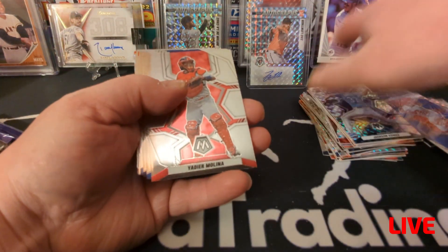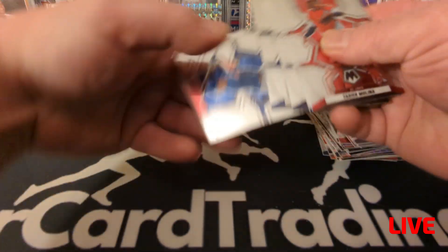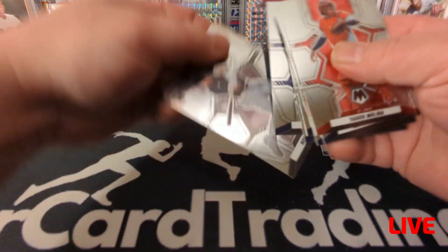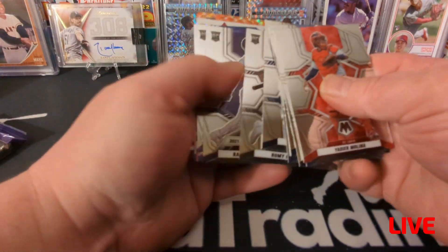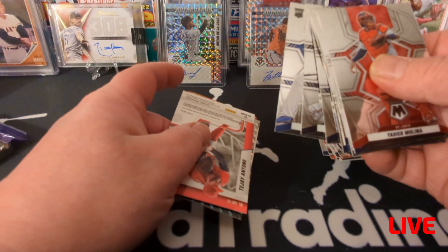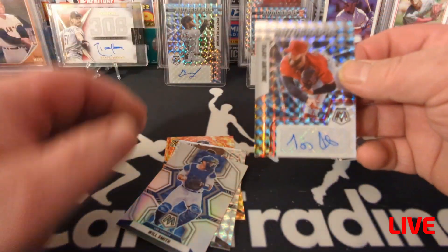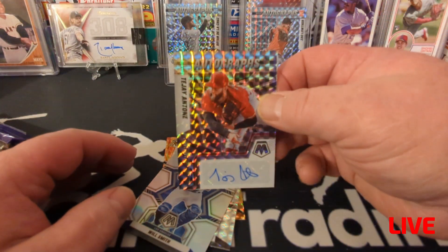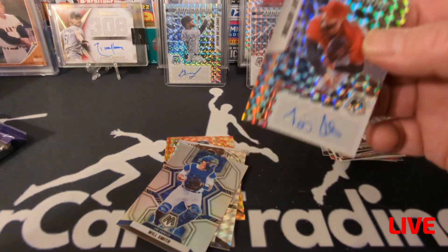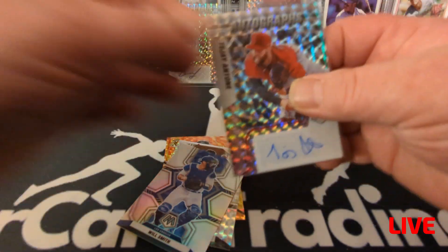Two packs left in this box. Come on, give me a Julio or an Ohtani parallel refractor — or an auto, I wouldn't shake a stick at an auto either. Of course I never get autos of anyone super good. Oh, there's my third auto and of course it's a name I don't recognize — TJ Antony. I sure don't recognize him either. Kind of a bummer, although any auto is a good auto — that's what I say.